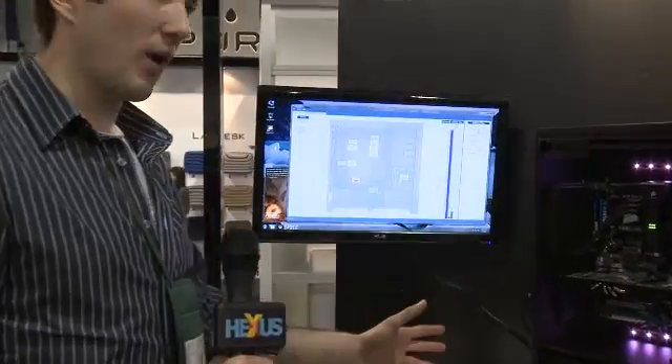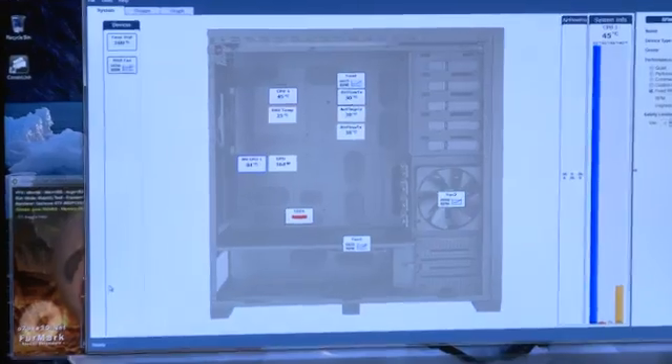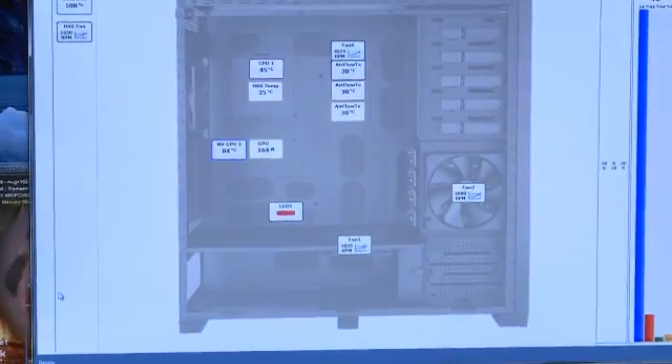This is obviously a prototype — do we have any idea of when we might see it on store shelves? It should be maybe late Q2, early Q3 that we see final parts on the shelf available for purchase. Brilliant, thank you very much. You're watching Hexas TV — this was Corsair Link, tune in soon for more.